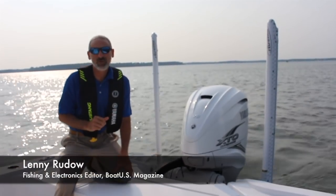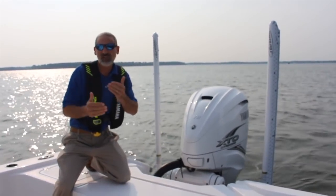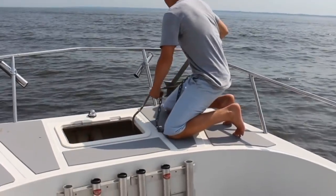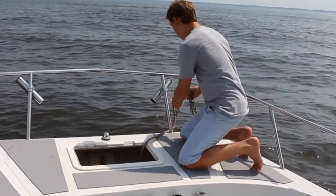Hey there folks, Lenny Rudeau here for BoatUS Magazine. I want to talk a little bit today about some different anchoring options you have. Once upon a time, you dropped an anchor to the bottom, you hoped it hooked, and that was all she wrote. These days you have a lot of options thanks to modern tech.